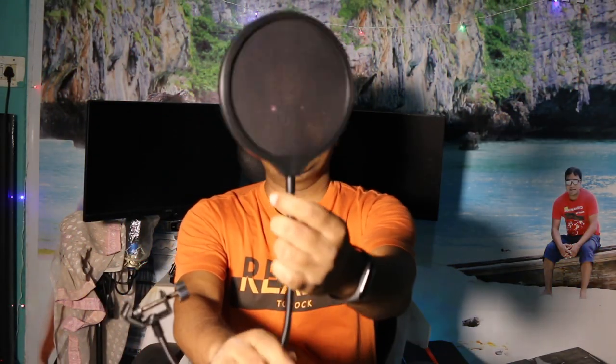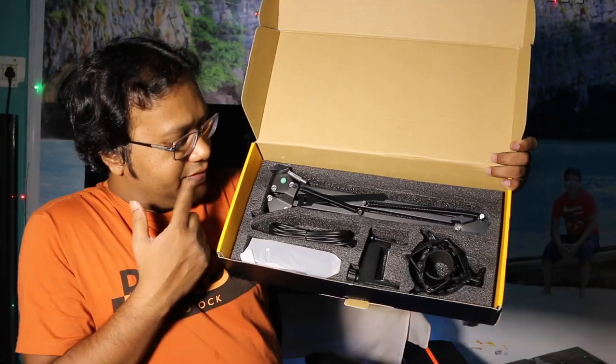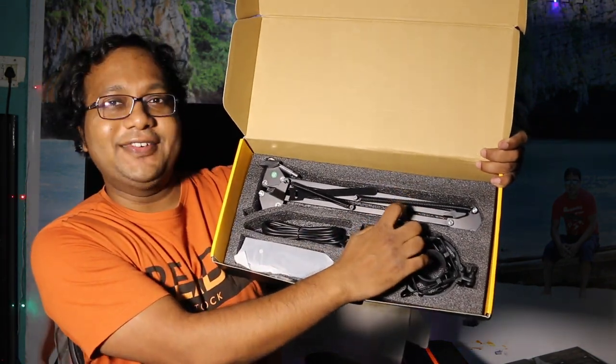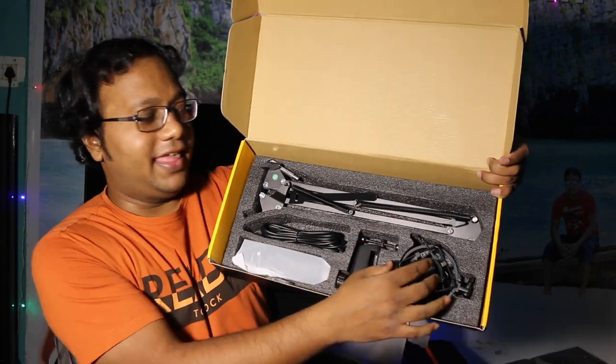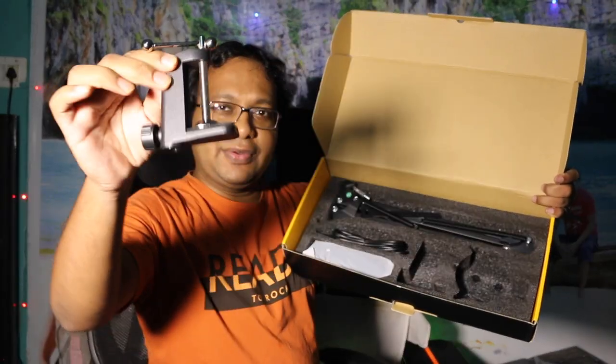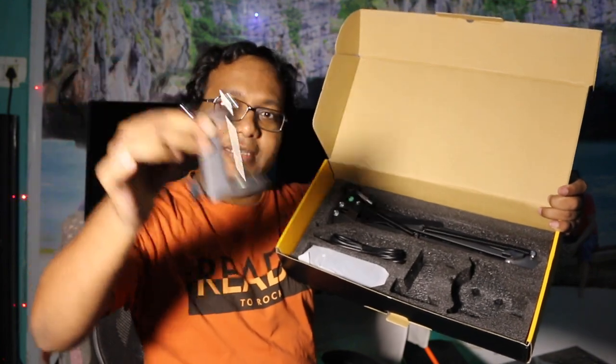This is the microphone cover. This is a pop filter. This is the stand — feels like a guitar. This is the microphone holder. These are clamps to clamp this microphone on your desk.